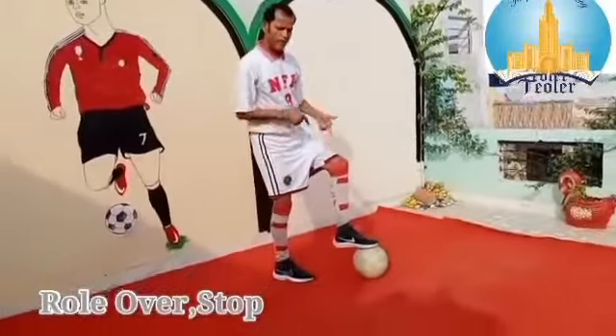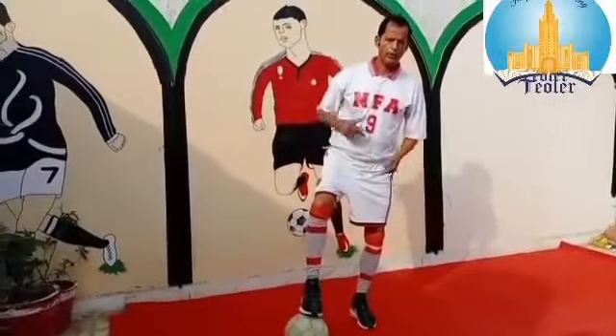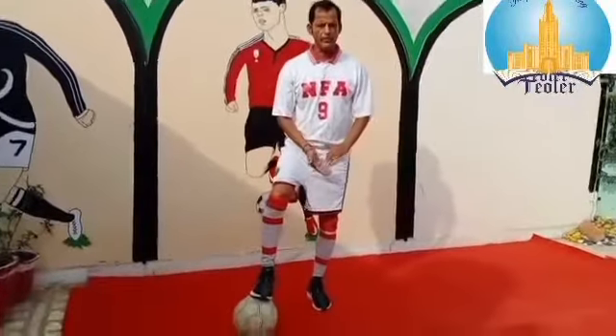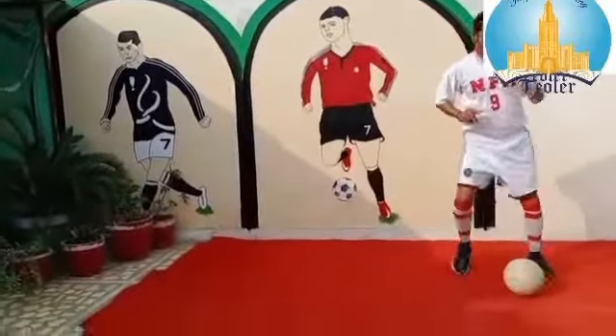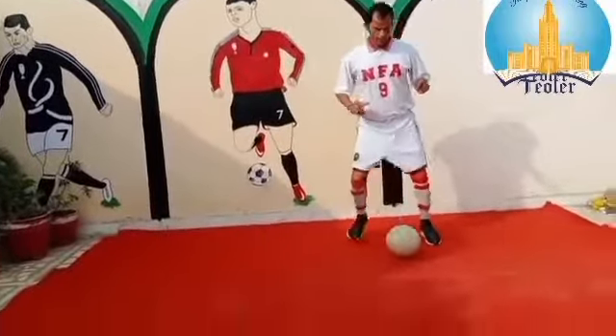The second drill is roll over stop. This drill is to improve your foot movement in the game and good inside touches with the ball. Each of these drills will help your footwork and quickness.